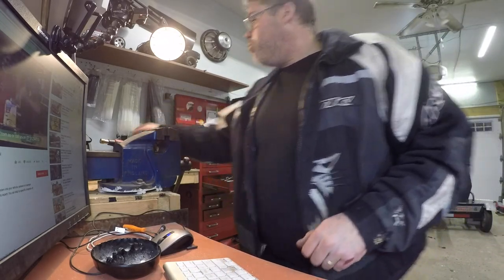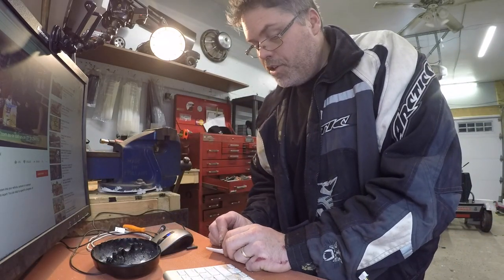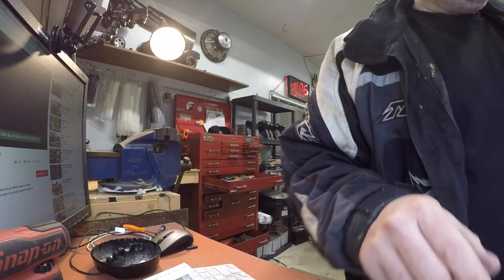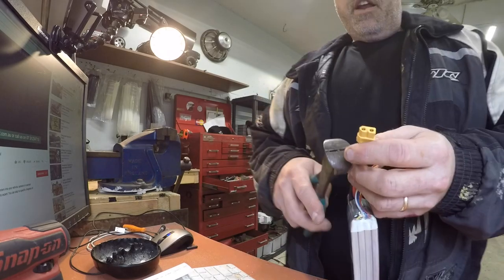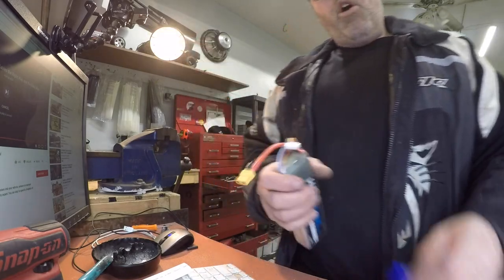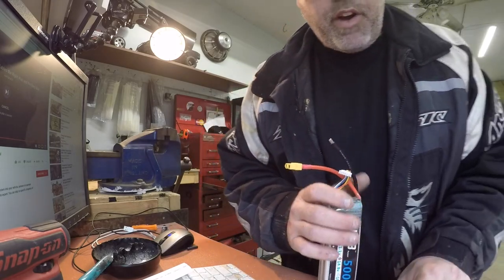So now we'll repeat that process with this one. I forgot one thing — I did this with all the other batteries and it seems to work really good. Cut about that much off, only about that much. Slide her on, like so, and heat her up. There she is. One thing about these HRB batteries — the wires are nice and soft. Friggin' nice battery, man. I'll put the link below for these batteries if anybody wants to go get themselves a pair.